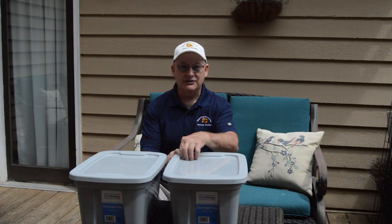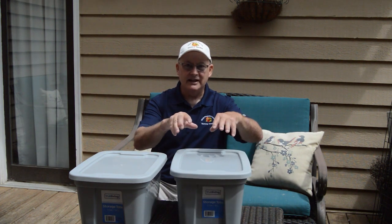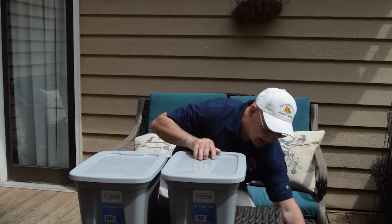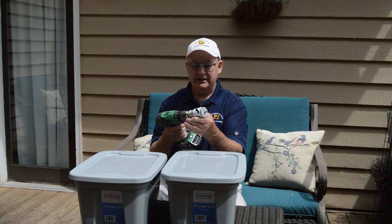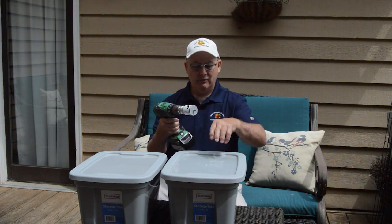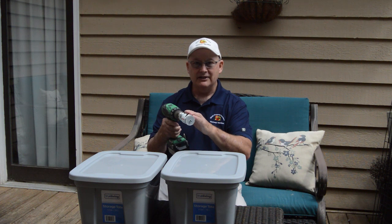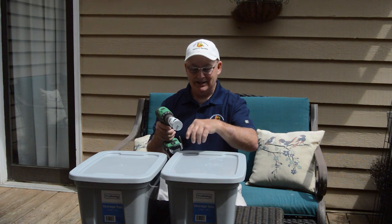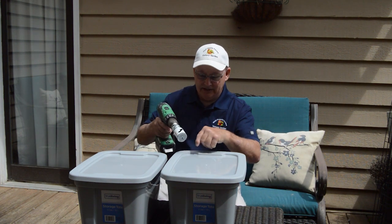We're going to start by drilling some holes in the lid, placed as far apart and as close to the edge as possible to give the cabbages enough room to form heads. I have my drill and a one-and-three-fourths inch hole saw drill bit. It's important to put your drill in reverse mode so we don't tear up the lid. The noodles we use are two inches in diameter, so we want the hole slightly narrower so the pool noodle donut fits snugly and holds the plant firmly in place.